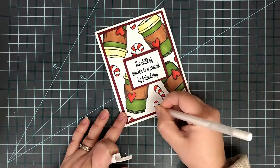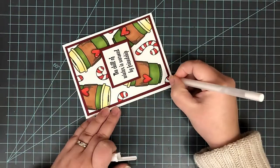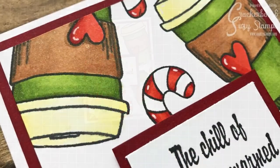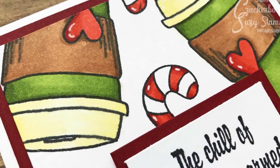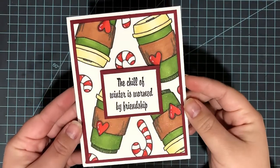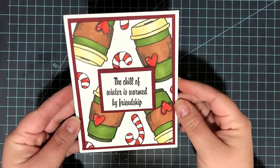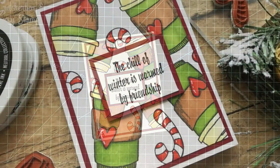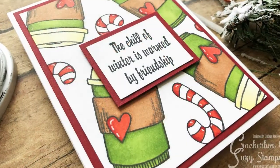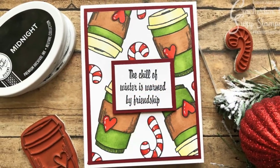I wanted to add a little bit more to that background, so I grabbed my white gel pen and added little highlights here and there on the red parts I'd colored in. I tried to do it on the coffee cup lids as well, but it just wouldn't show up on such a light color. Those little accents with the white gel pen completely finished off the card. This was such a fun one to make — a little different for me since I don't really color that much, but I love the way it turned out. By adding just those small touches of white gel pen, it really helped the background pop away from the sentiment, which I felt even overpowered the card a bit in the end.